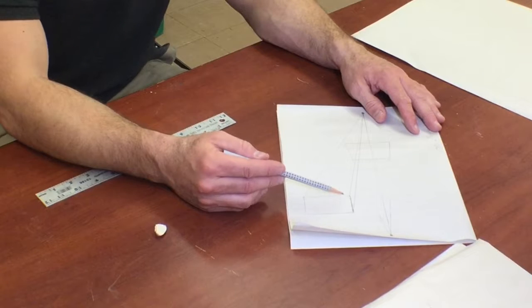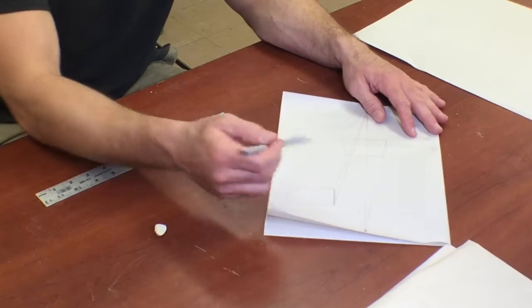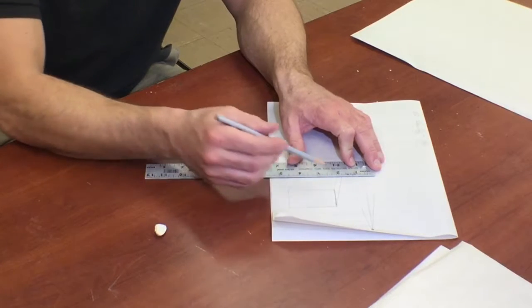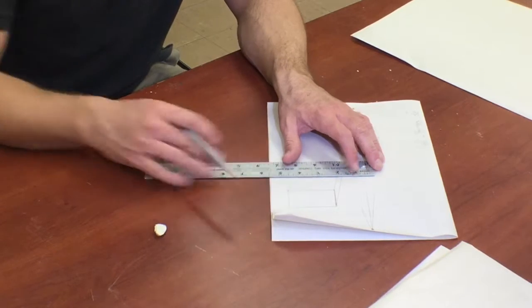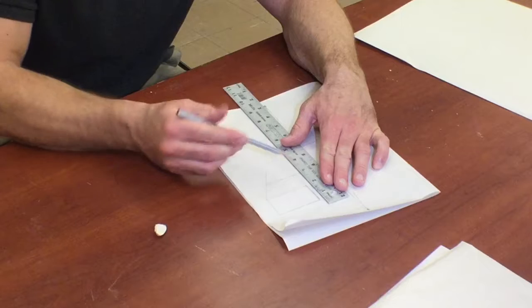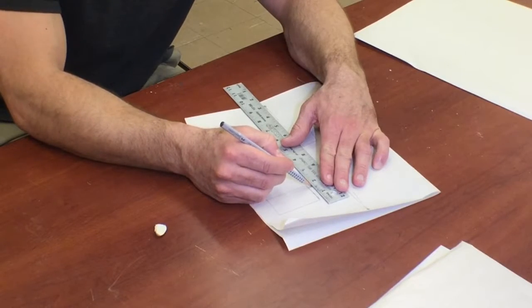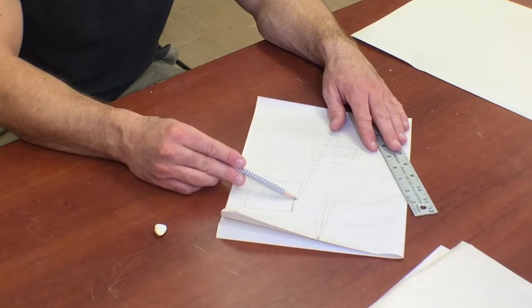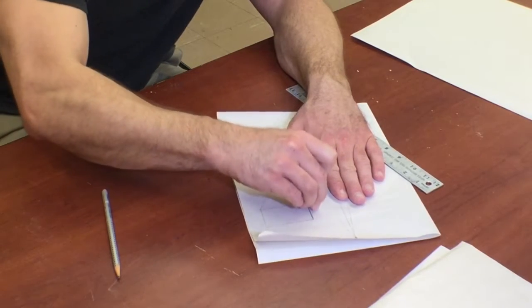Now I'm going to take my parallel lines — a parallel line from the top line of the box, and then the left side of the box — and draw parallel lines in for those, about an inch to an inch and a half away. This line goes parallel to that one, and I draw a line parallel from the top line, coming up to meet the point from the vanishing line. And this side line meets that point, and I just draw across. Now you see the front face of a box, the top face, and the side face. If I take my vanishing point lines and erase those, you will then see the box — a three-dimensional box.